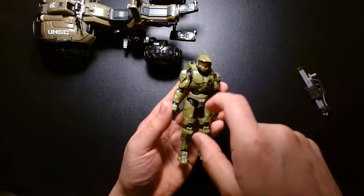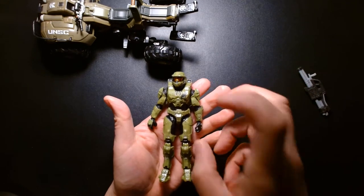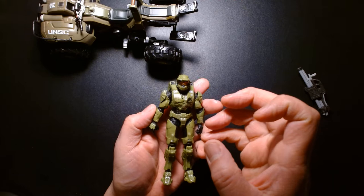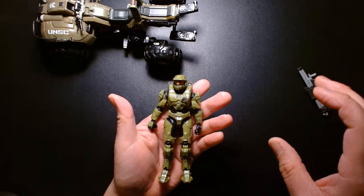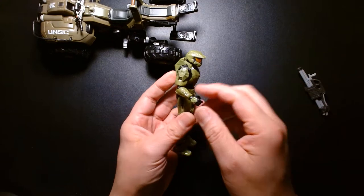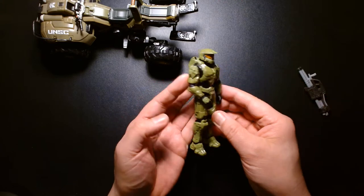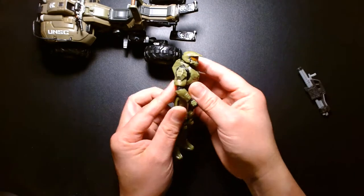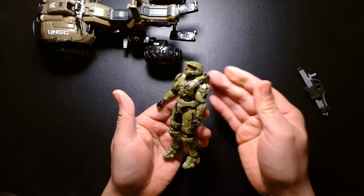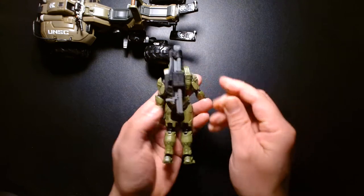From my experience, it seems like the earlier Series 1 figures have sculpting that looks a lot sharper and crisper than the later Series 3 or 4 Master Chief figures. I theorize that as the mold gets used so much, the later figures look softer in their sculpting. But the Series 1 figures look really nice, sharp, and well-detailed. He also has a socket on his back and a peg on the weapon, so you can store the weapon on his back — a nice convenience.